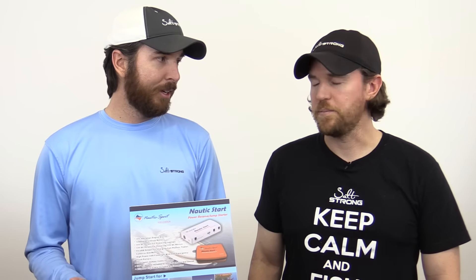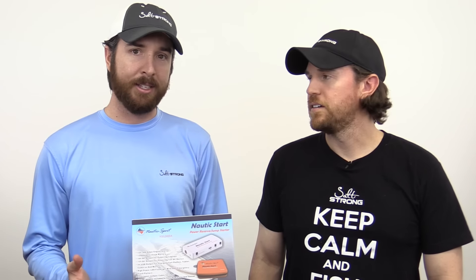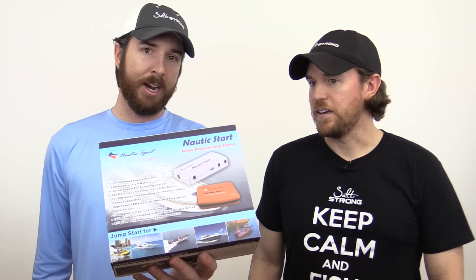This little device is a very small battery that you can actually use to start up a boat. It can also charge up phones and any kind of electronics that might have gone out. And supposedly — we haven't tested this out — but it can actually power all of your electronics on your boat, including everything from your trolling motor, GPS, depth finders, fish finders, sonar — anything you might have on your boat, this is going to charge.